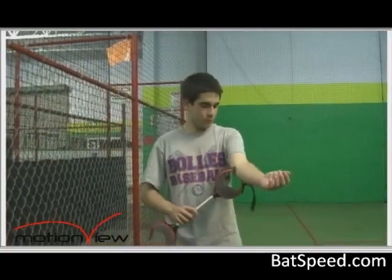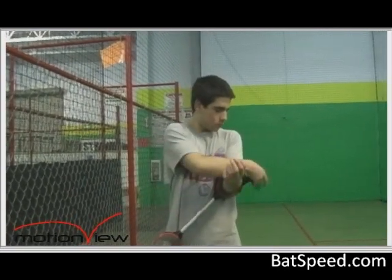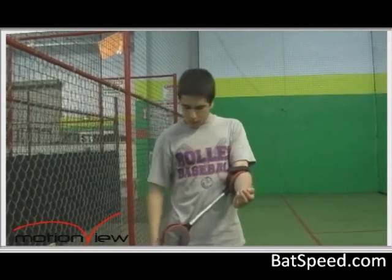Before we head back to the field where Jack Mankin is going to give you additional principles on using the connector, we wanted to bring you indoors and show you how we install it and set it up with one of our students.